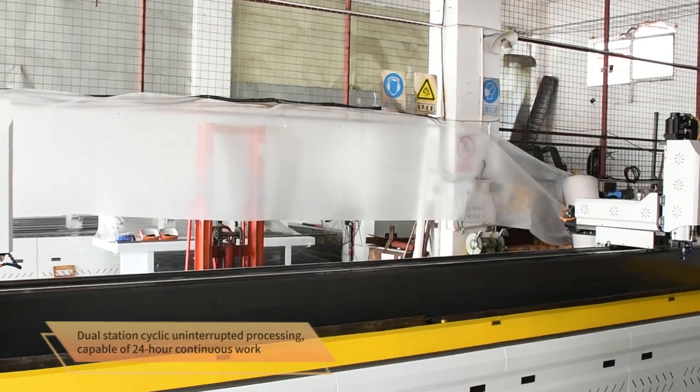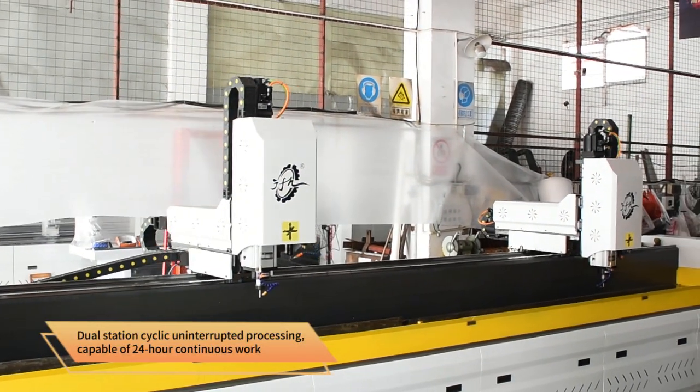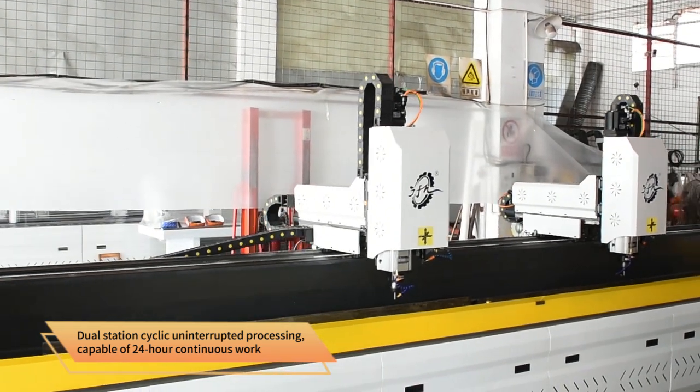Tapping and milling group. Dual station cyclic uninterrupted processing, capable of 24-hour continuous work.